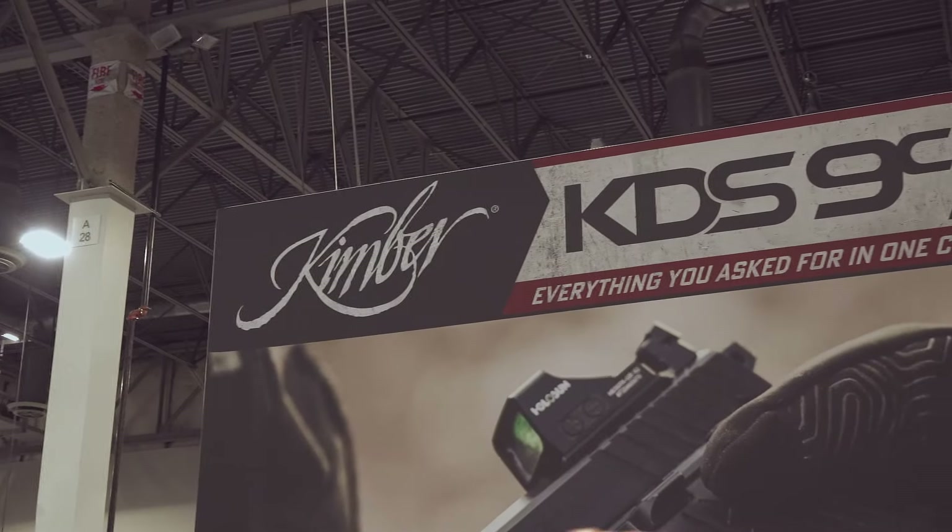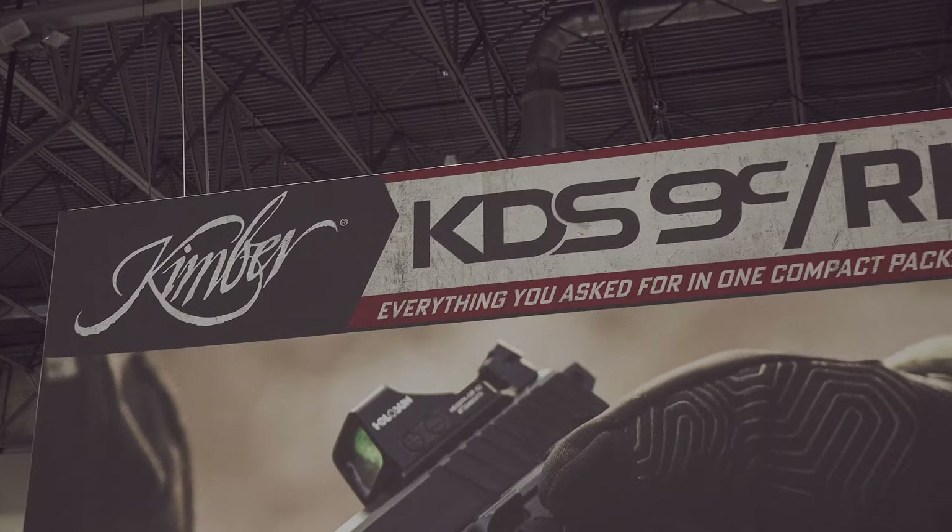Welcome back, everybody. This is Eric here with IRAC Veteran 8888. We're continuing our 2024 SHOT Show coverage here, and we've come over to the Kimber booth to check out their new KDS-9 Compact.